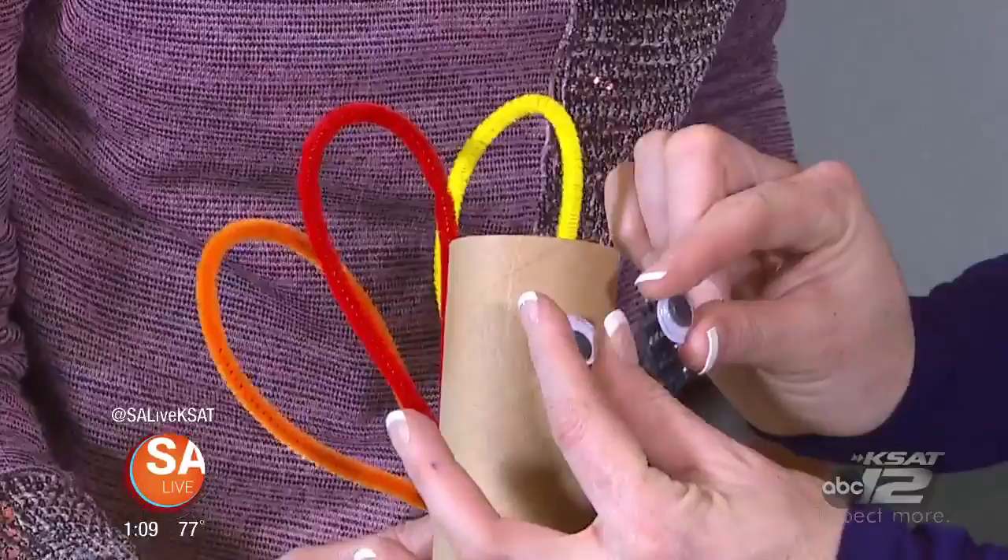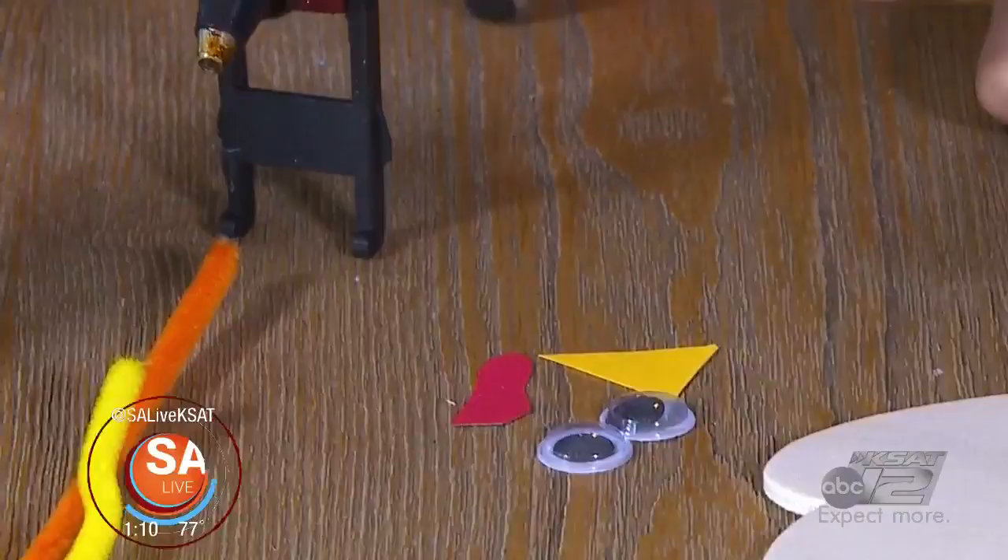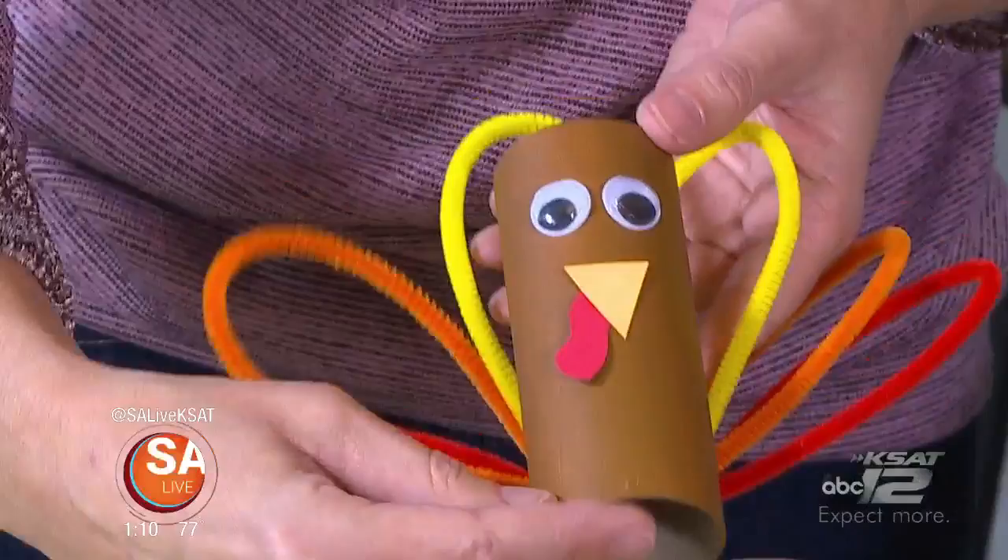I learned that term — the wattle — the little thing that hangs down from the beak on a turkey. You can just cut those from paper. I've got the cutouts right here. So that's the wattle. Glue them on and then you've got your little turkey.